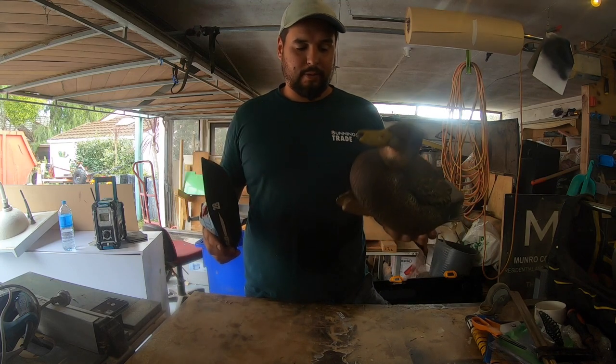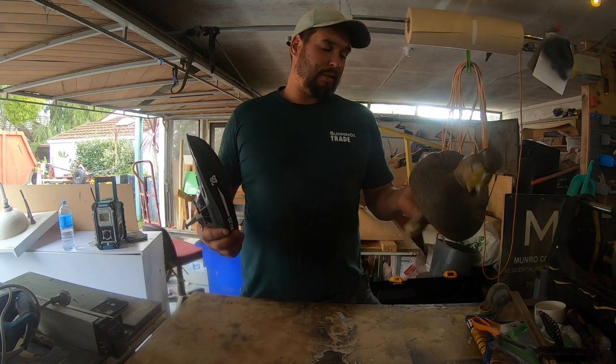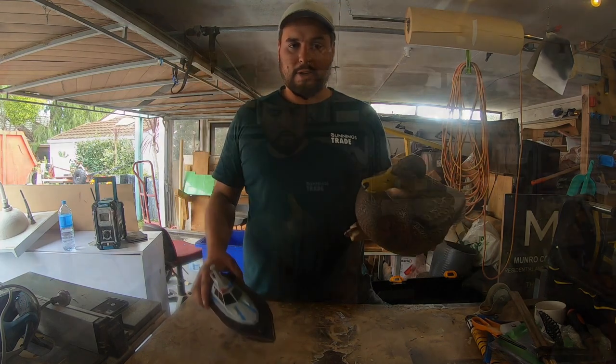If it works we'll probably make a few more. We'll get into it — I don't know how it's going to go but we'll try it out, then chuck it in the pool after and see if it swims along.